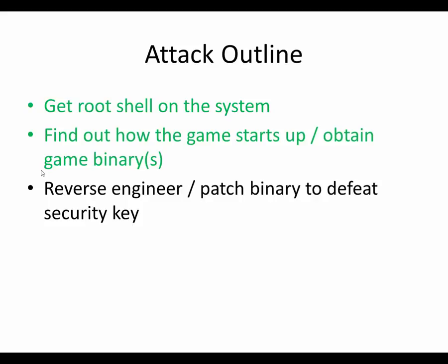So that was pretty easy. To summarize: we got a root shell in the system, we found out how the game starts up and obtained the binaries. The final step — which is much more in-depth, much more difficult, and again very interesting with some neat things they did — we'll talk about in part two of this series: reverse engineer and patch the binary to defeat the security key. Thanks for watching.